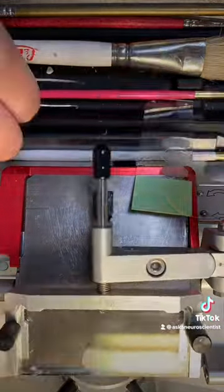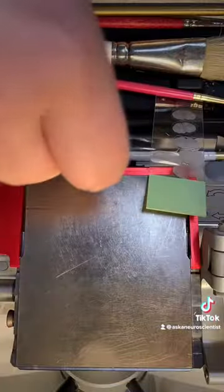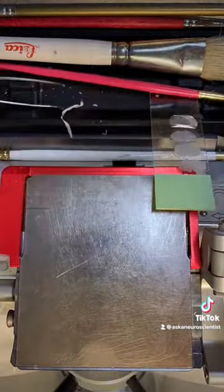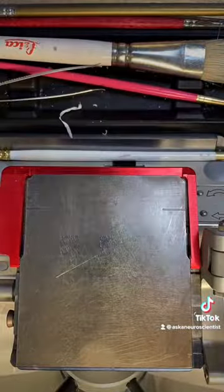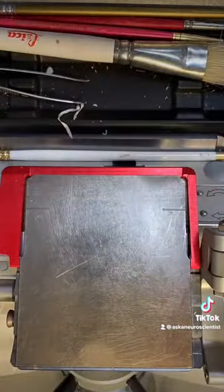I know this is going fast but you can pause or slow it down on your own. This is how I put my sections onto my slides. The key thing here is that you need to be grabbing the OCT and not the brain, or else you'll damage the brain. What's happening here is that the slide is at room temperature and the brain is at negative 22 degrees Celsius, so these sections are actually melting onto the slide — and that's how they stick.